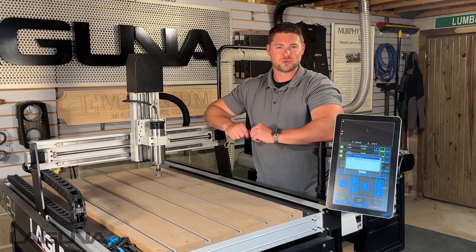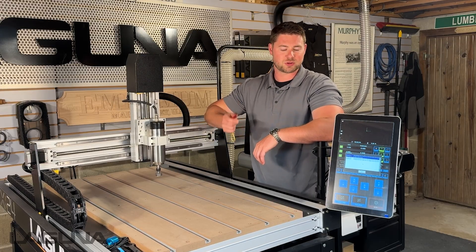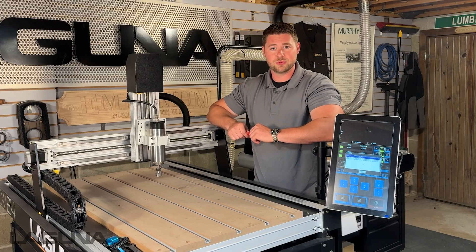Hi everyone, I'm Austin with Lacuna Tools and in today's video we're going to show you how to transfer files from your USB flash drive to the iCNC controller. We're first going to transfer our files and then also show you how to load them.